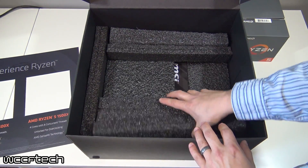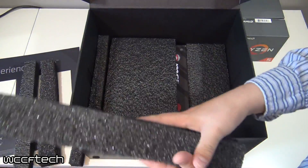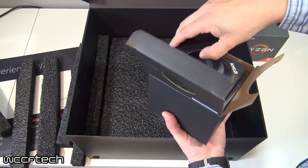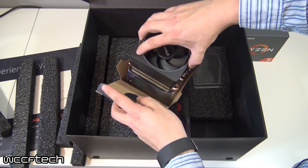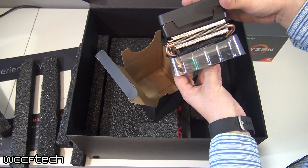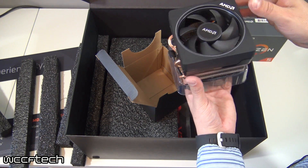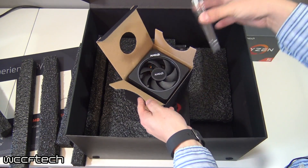There are a whole bunch of styrofoam pieces in here, so I'm going to try and remember how these go so I can put it back together when I'm done. They did ship in this, and I'm guessing that's because one of the chips doesn't come with a cooler. This is the Wraith Max cooler, which is quite nice — I'm actually excited about this one because we previously tested the Wraith cooler with the 1800X. I'm interested to see how this one holds up, especially being that it's full RGB.